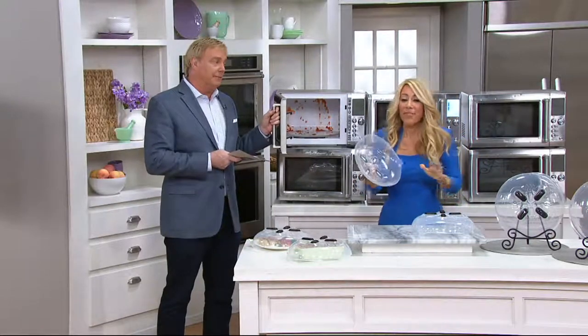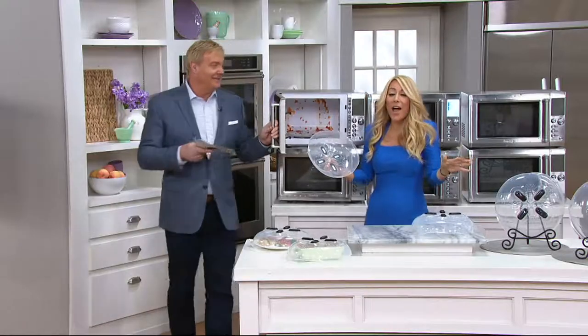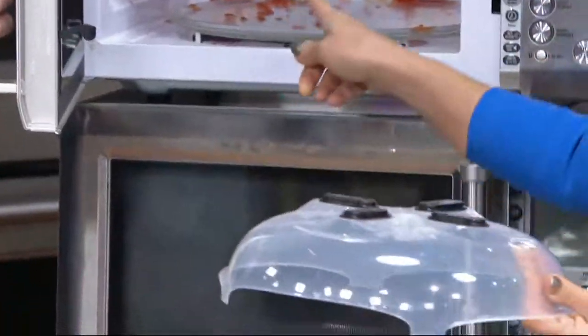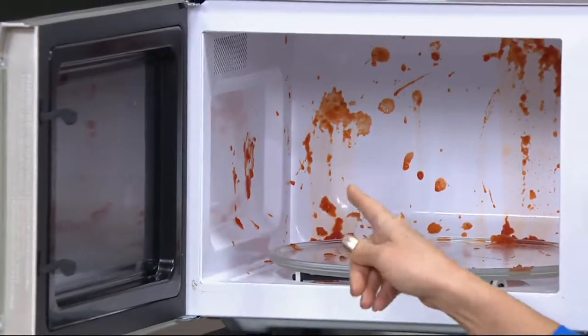Lori — brilliant idea. This is a must-have. This is like a must-have in the kitchen. Why? That's why. And I will show you why this works so great.